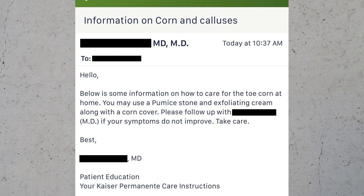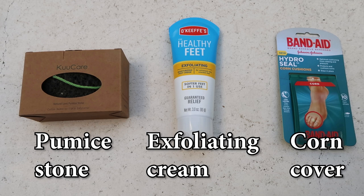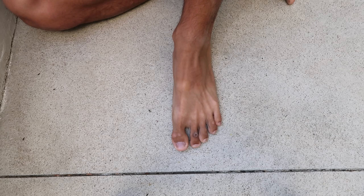He suggested I use a pumice stone and exfoliating cream to rub away the thick, dead skin, and then use a corn cover to prevent the thick, dead skin from developing until it's healed. So after I ordered the items from Amazon, I started to do what the doctor suggested.